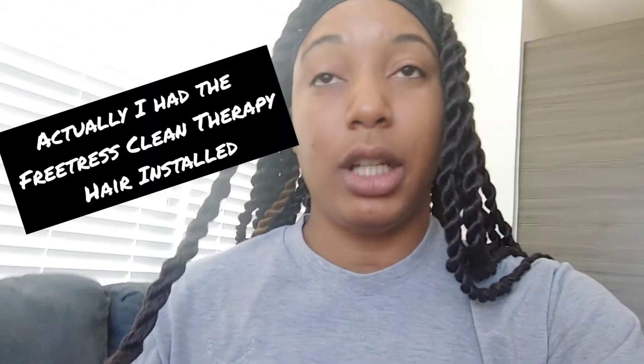The reason I posted this video is because it's very important to ACV rinse your synthetic hair, or purchase the clean therapy hair or that EasyBraid Spectra hair. I have the EasyBraid hair in my hair now — I redid my hair after the locks.